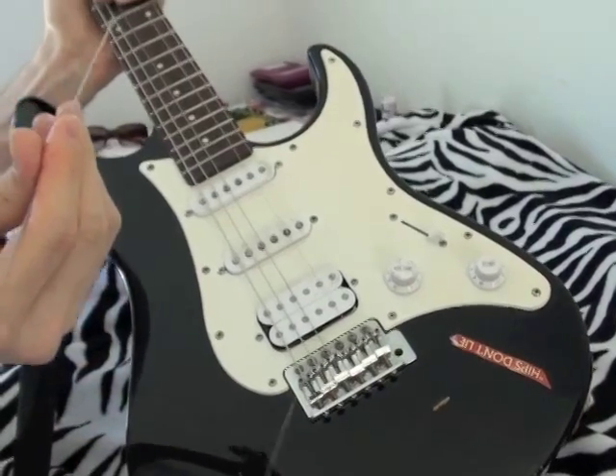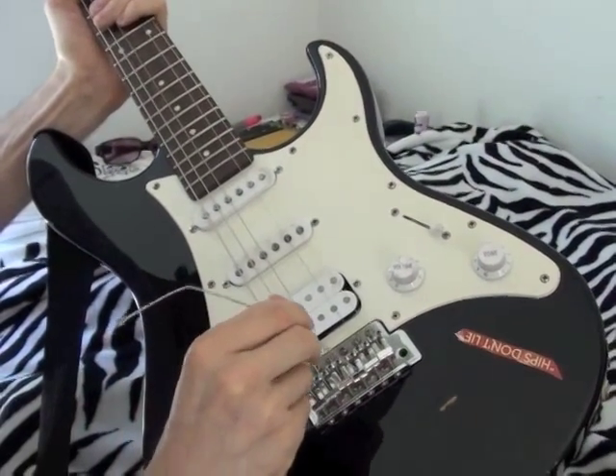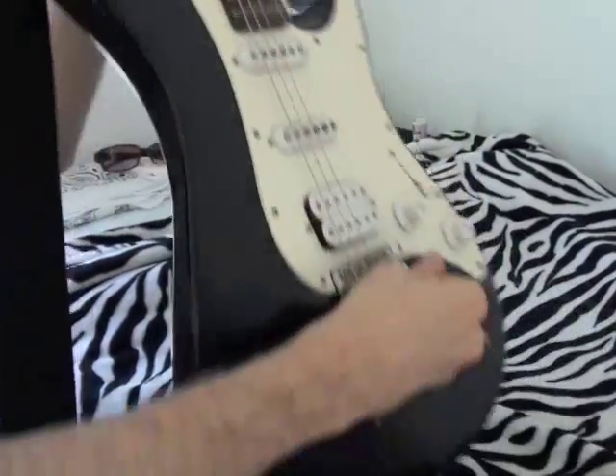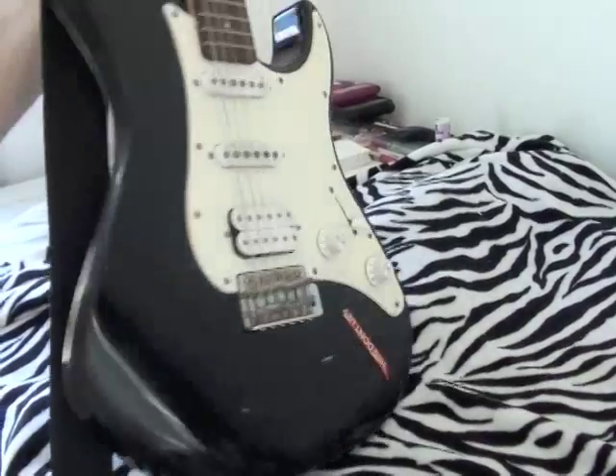So you've got the E string, the G was stuck — you send it through like that, you dislodge the ball at the end, and then it comes out.